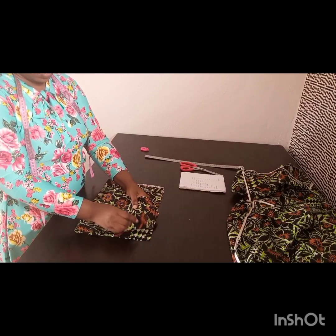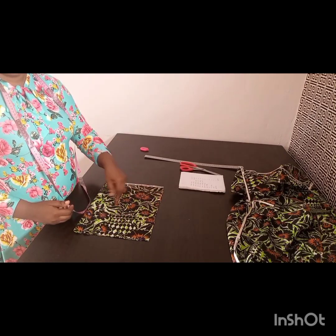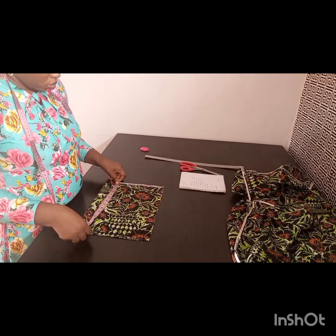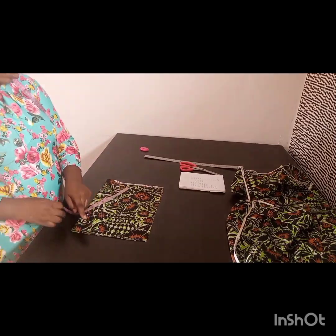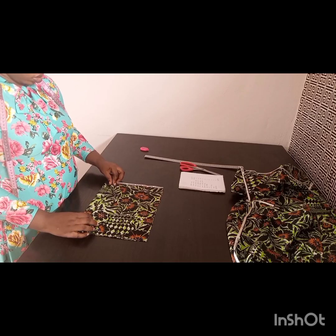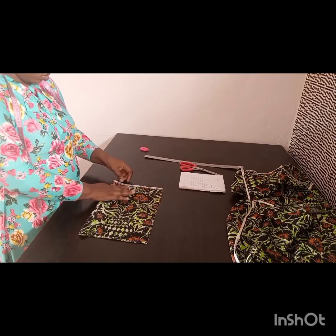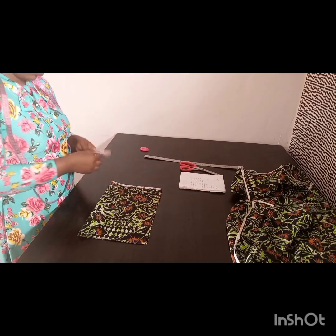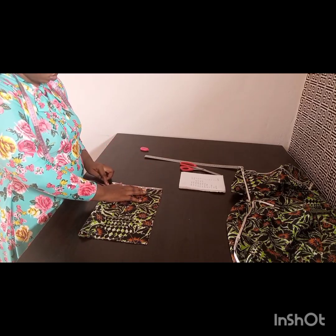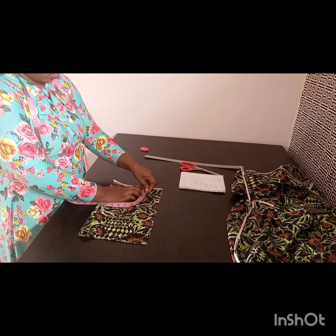I just cut out my half length plus one inch for joining allowance, then my bust measurement divided by four, and added two inches for my sewing allowance — that gives me 13 inches. Now I'll be starting all my measurements from the shoulder. I went ahead to fold my zipper allowance inside so as not to confuse you. We have both front and back folded at the same place.